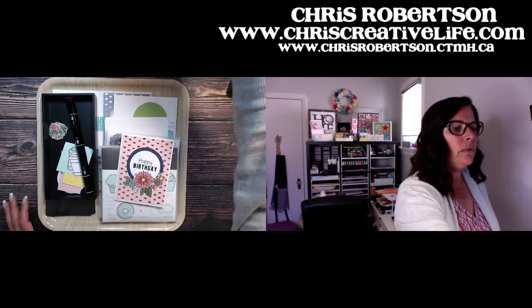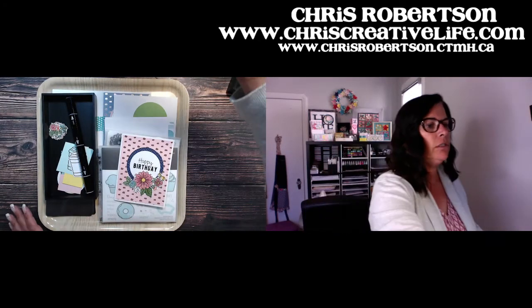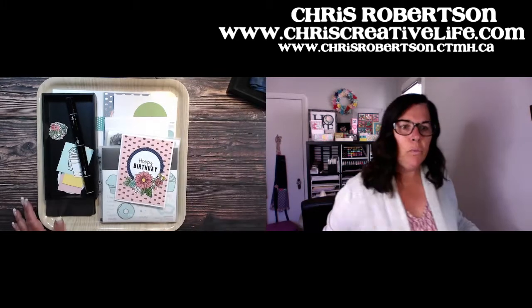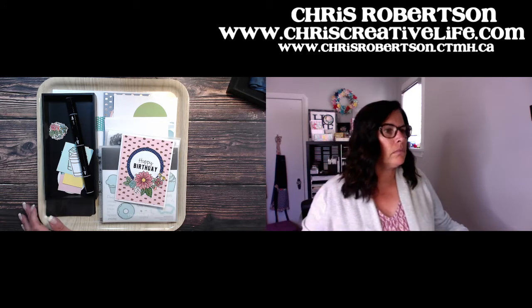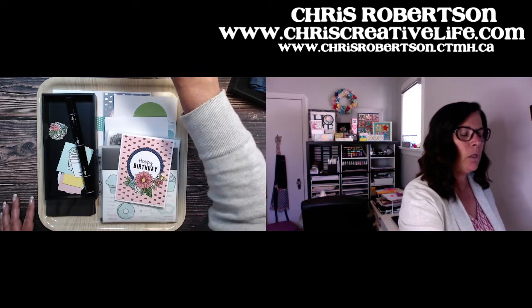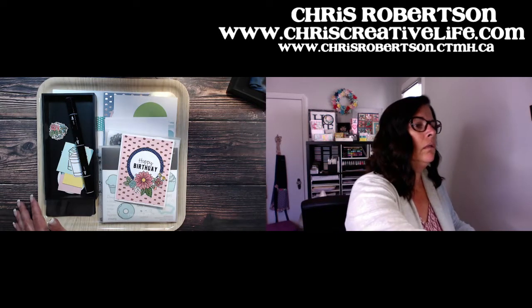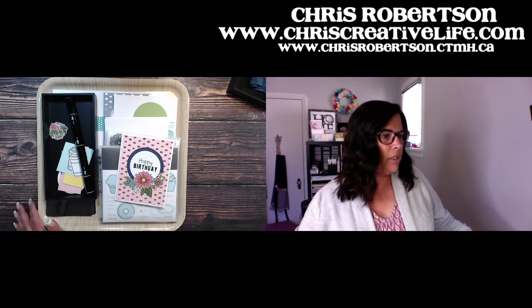I moved the camera down a little bit because we're going to make a card today. We've been doing lots of layouts so the camera was up super high. I pulled it down to see if that's a little bit better. I just need to pull this up so I can see the comments, because I don't always catch them when they're over on the other screen. Let me just double check that I'm in the right spot.